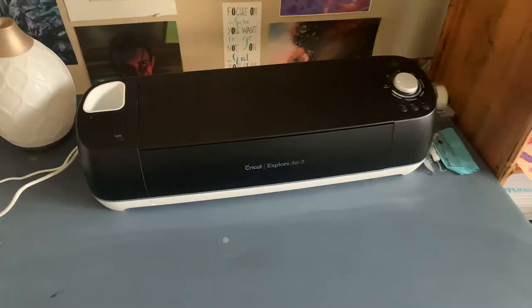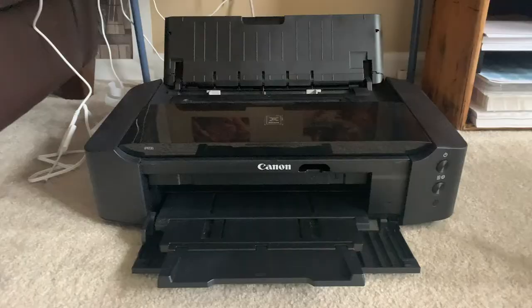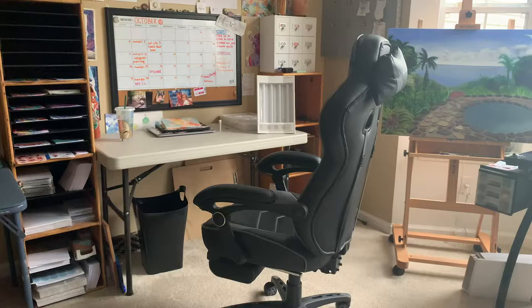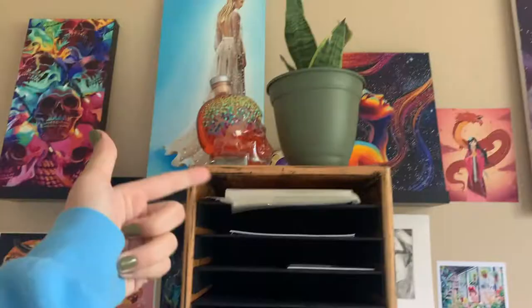The first table is a really old court table from when I moved here and I have my Cricut on top of it, and then underneath I have my wonderful printer that I love very much. This is my print packaging station over here.